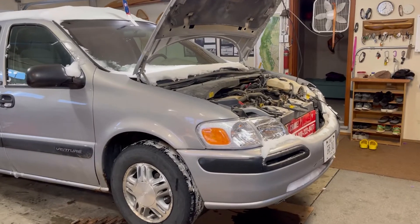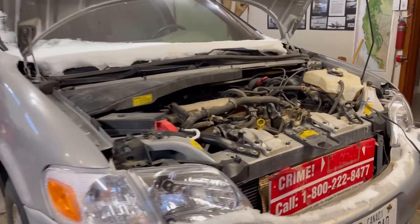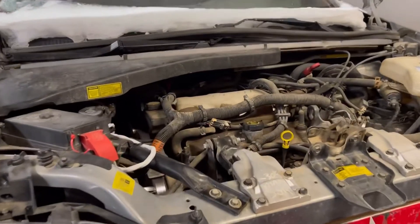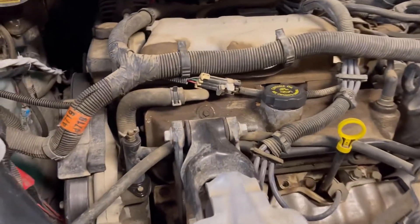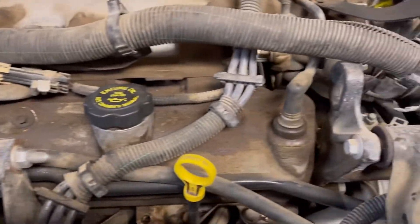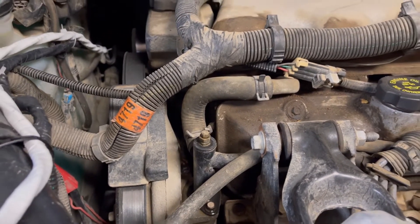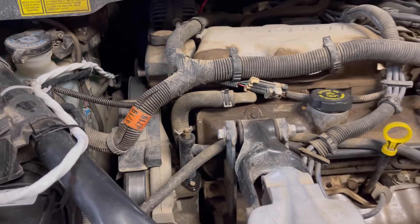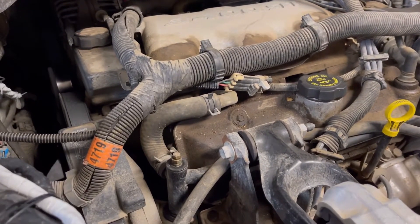We have a 2000 Chevy Venture van and we have a problem trying to get all the air out of the system to bleed it. There are two bleeding ports — we're going to use the upper one. You can see it's not the highest point in the cooling system, and that is the problem with the Chevy Venture van.